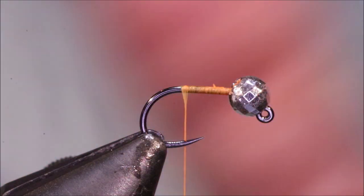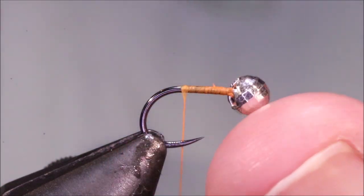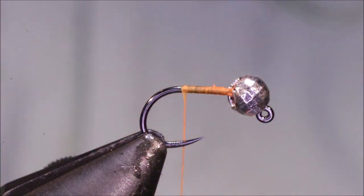I like the flat thread for the perdigon bodies. Adding hotspot collars is not that important, but the body of the flat thread does help.